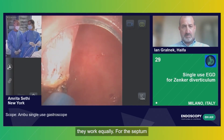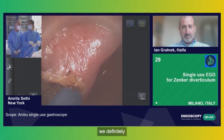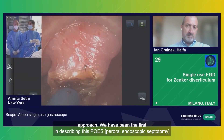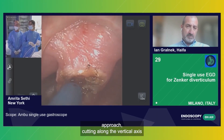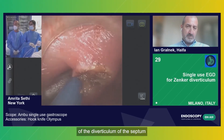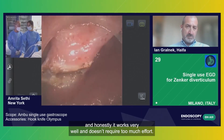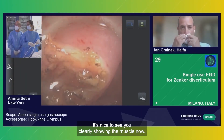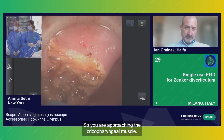For septa which are shorter than two centimeters, we definitely go with the POZE approach. We have been the first in describing this POZE approach as cutting along the vertical axis of the septum, and honestly it works very well, doesn't require too much effort. It's nice to see you clearly showing the muscle now — so you are approaching the cricopharyngeal muscle.